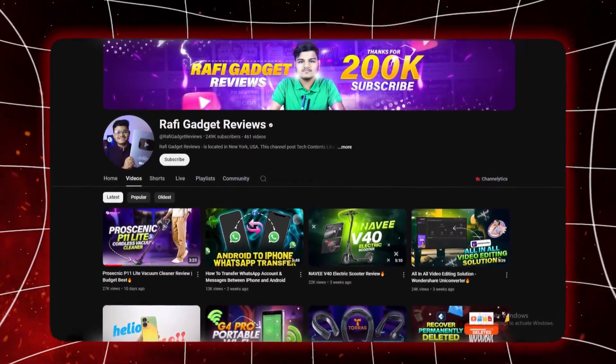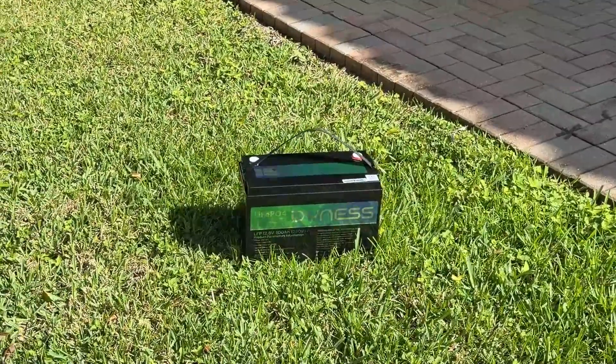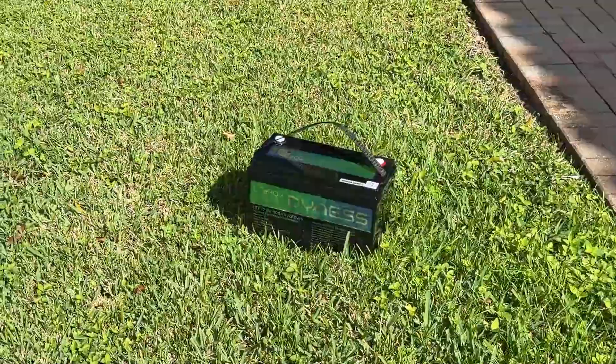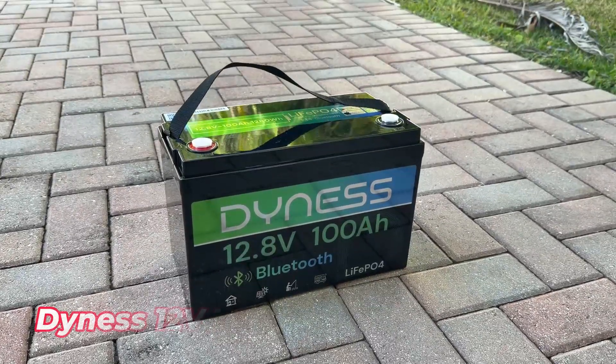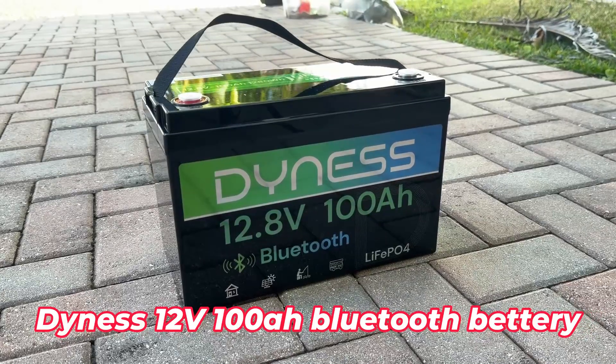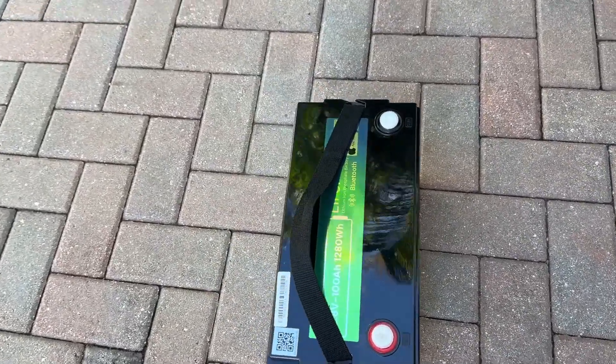What's up everyone, welcome back to Rafi Gadget Reviews. Today we are taking a deep look at something powerful, reliable and genuinely practical for a ton of different scenarios. I am talking about the Dynas Dual Bolt 100Ah Smart LiFePO4 Battery with Bluetooth Monitoring. This is not your typical lead-acid replacement.